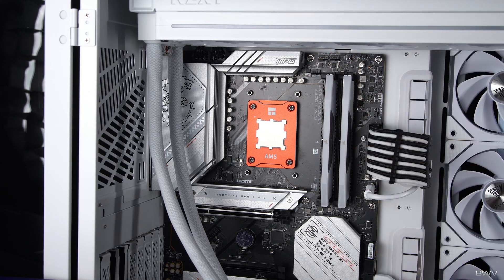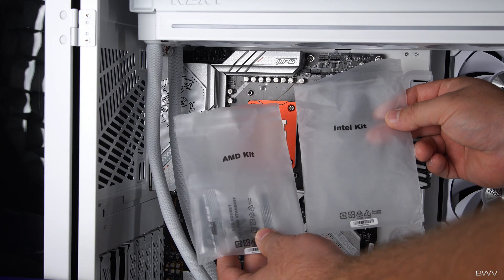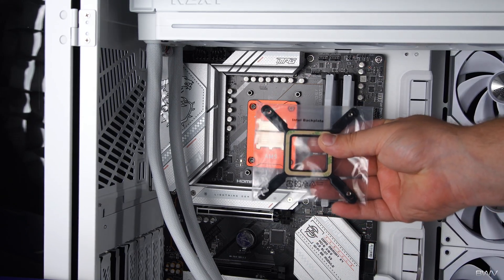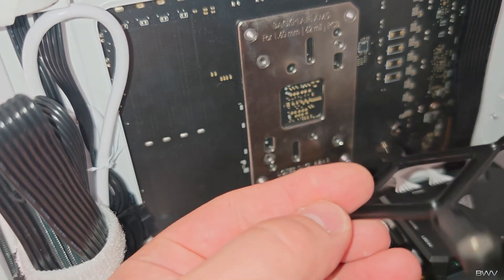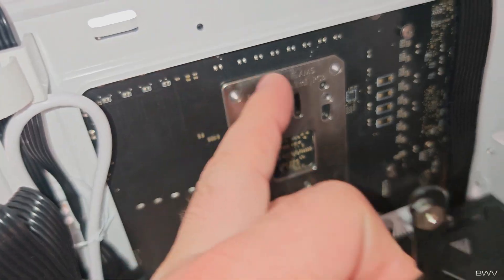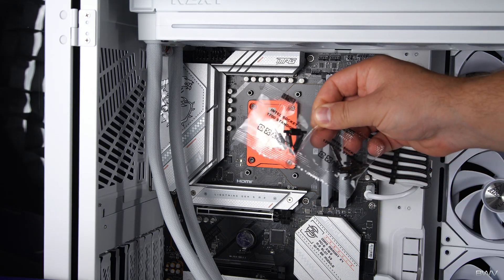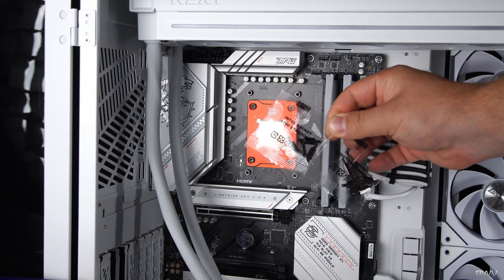Now that we've got the radiator installed, it's time to prep the motherboard so we can get the water block installed. For Intel users, you'll usually need an Intel backplate — remove the adhesive strip, flip it over, and line up the corners with the four equally spaced screw holes on your motherboard and stick it down. Once the backplate is installed, you'll need to figure out which Intel socket you have, as there are different heights — that's where the standoffs come into play.